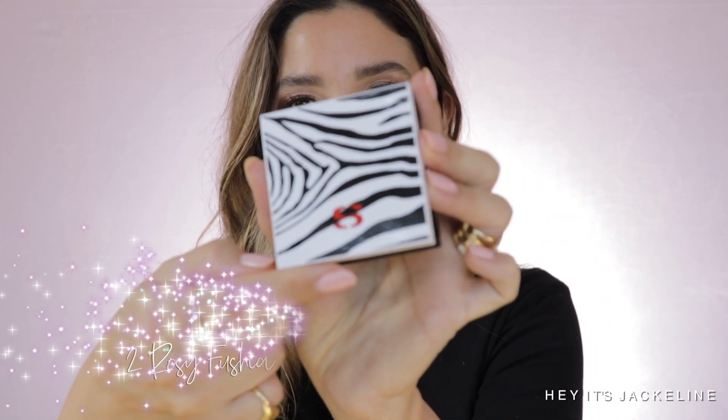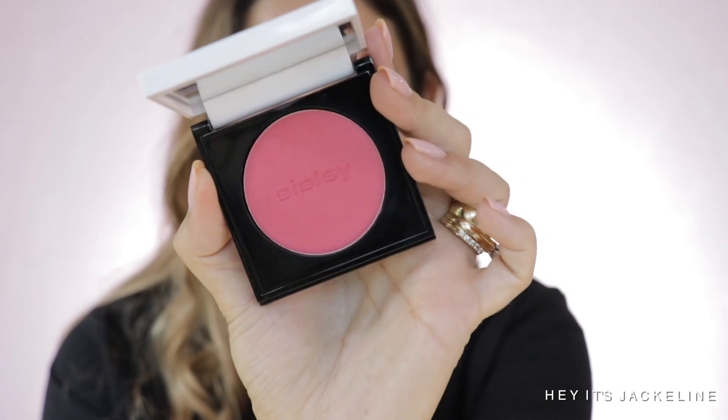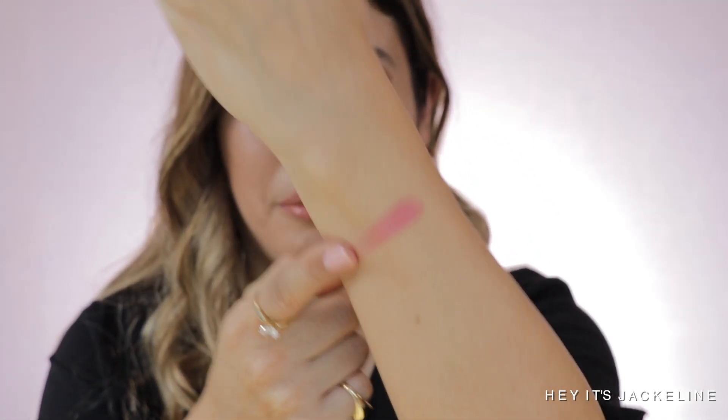The one I have here is Rosy Fuchsia 2 — such a beautiful fuchsia shade, just lovely. It kind of reminds me of a NARS blush; there are actually two NARS shades very close to this one. I don't own them but every time I pass the NARS gondola in Sephora I always look. The compact comes with a nice mirror too. Let's go ahead and give it a swatch — these are super soft. I mean, it does have pigmentation.